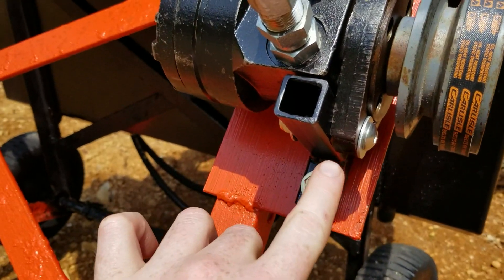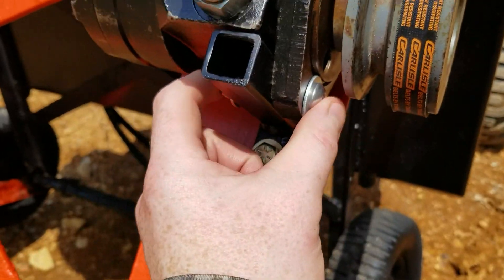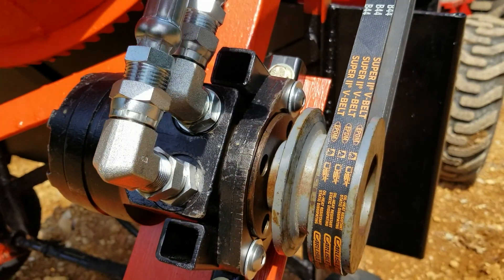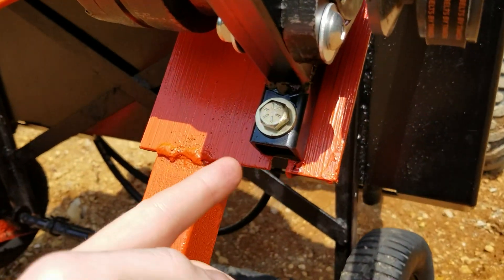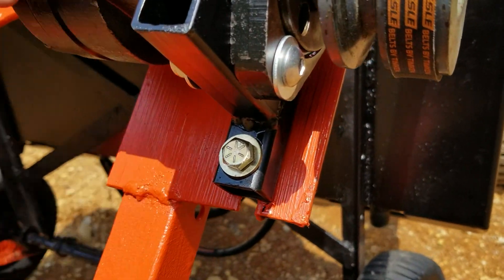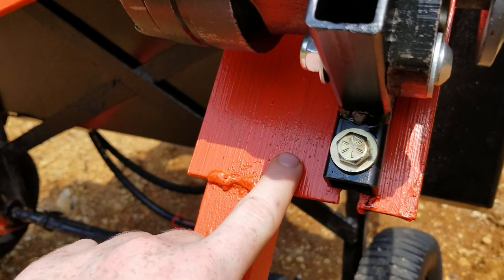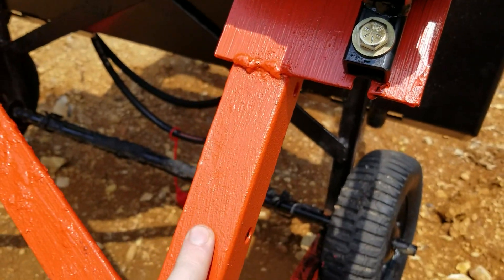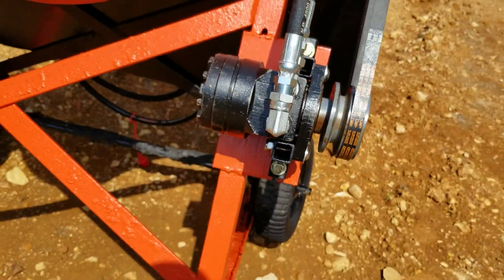It's pretty simple as far as how the motor hooks up. I just have a bolt here and a bolt up here, and then two bolts that actually mount to the plate that I welded onto the original frame of the cement mixer.